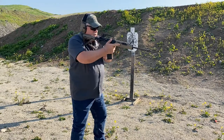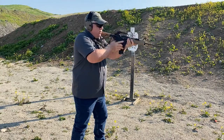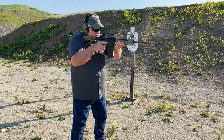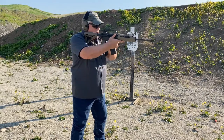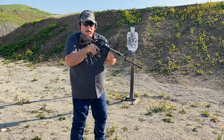From here, our cross-shoulder transitions are extremely fast from one side back to the other. And in live fire, it looks like so — hand transfer, back to the other side, and back again.